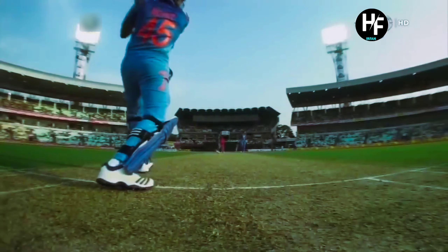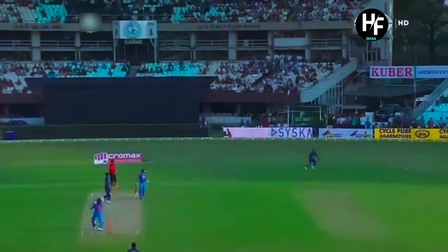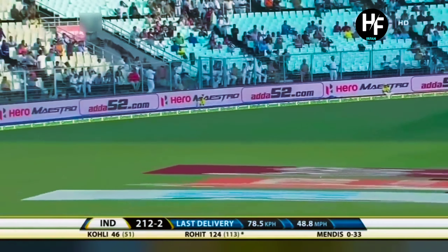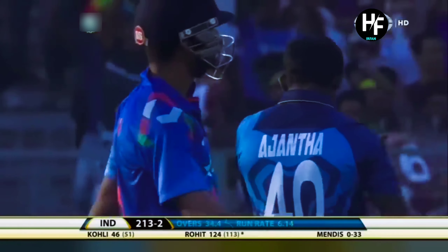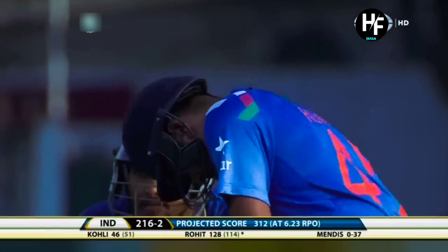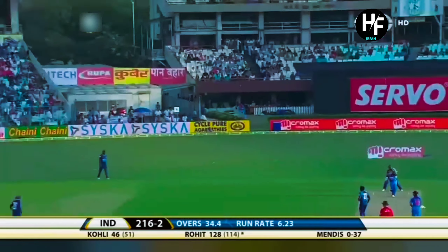Giving himself some room and playing over the mid-off fielder. They're becoming too predictable with how they're trying to bowl to Rohit. The third game he batted really well. Good shot — but should have been stopped by the fielder. Sloppy work inside the ring. The culprit — it'll run away to the boundary. Can't afford to do that. Poor fielding.